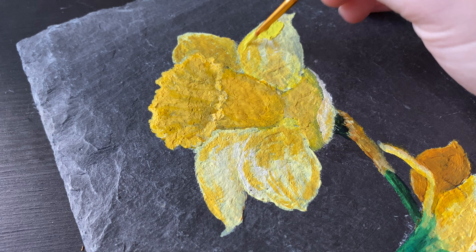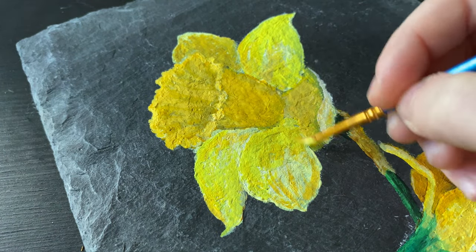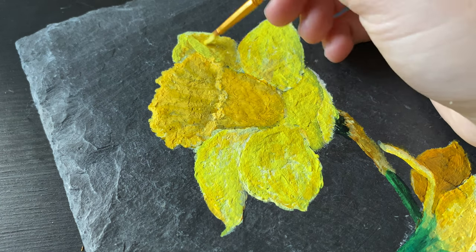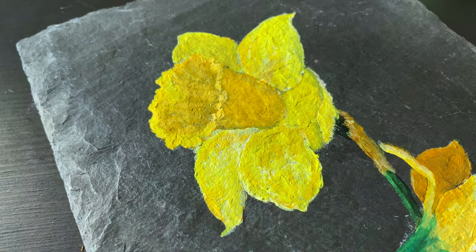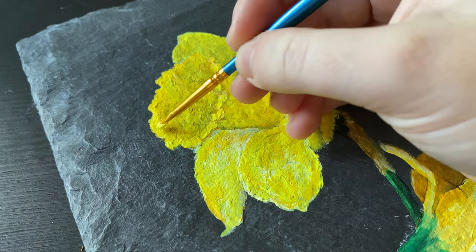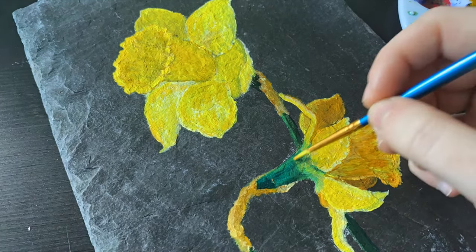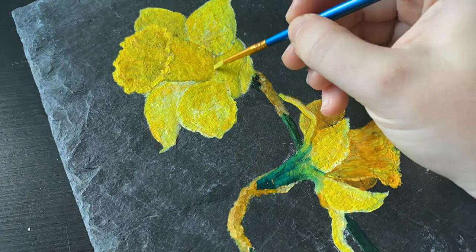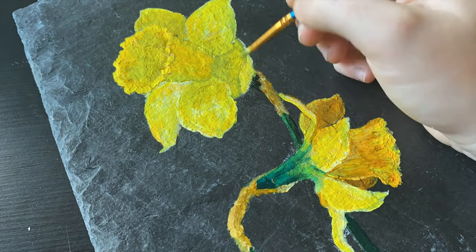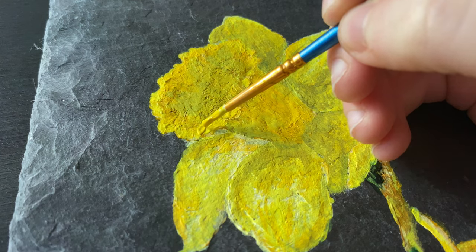I struggled a bit with the composition, though I like having one daffodil pointing each way. I found it quite a hard subject overall — getting the highlights and the ruffles in acrylics was tough. It's been a long time since I painted with acrylics; I've swayed towards watercolor and oils more lately and forgot how hard it is to blend since they dry so quickly. In the end I think I captured the essence of them — not photorealistic, but I'm happy with the shading and showing the petals overlapping. There's a little bit of surrealism thrown in there for sure.